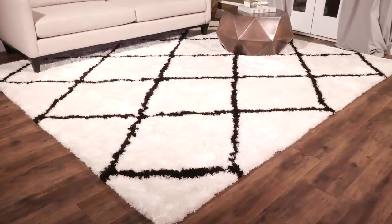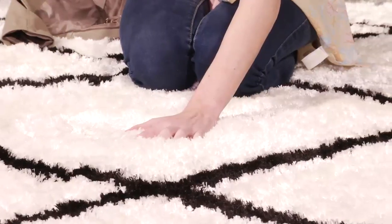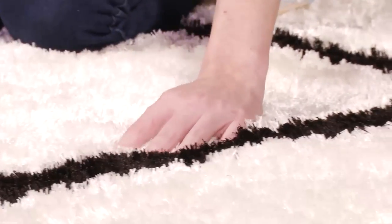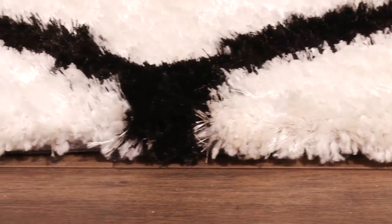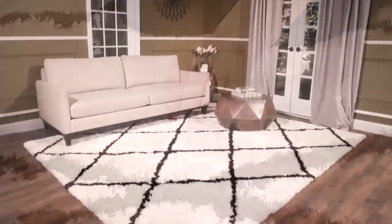This plush black and white shag rug embraces the luxurious textures and elegant style of Safavia's Toronto Shag Collection. Black diamond motifs pop against a bright white shag pile, decorating modern interior decor with classic style and soft flowing texture. Satin soft and irresistible to the touch, this hand tufted shag is an easy care decorative dream floor covering.